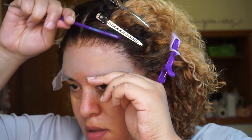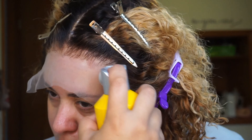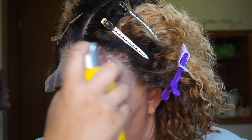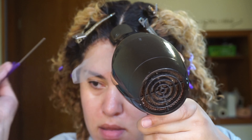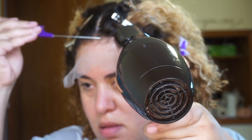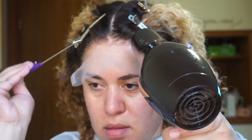Here I have put the lace back down and now I'm combing back the baby hairs and applying a small amount of Got2b Glued just around the hairline to make sure that the lace is really adhered to my skin. The reason I'm pushing back my baby hairs is because I don't want any of them to be in the way when I start to cut my lace. I'm using my rat tail comb to press the lace into my skin while I blow-dry on the cool setting.